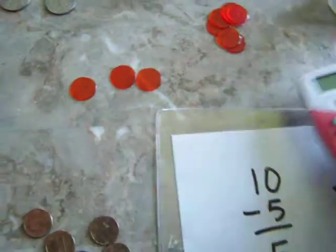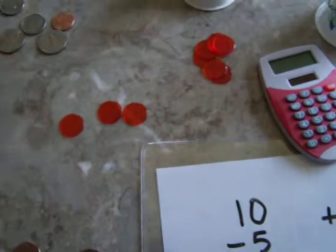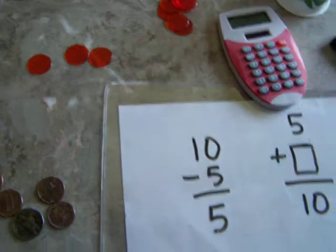You can also use a calculator — it's good practice with the calculator. So change it up a little bit and have fun with it.